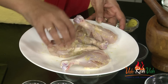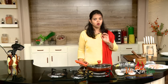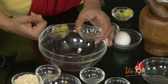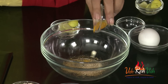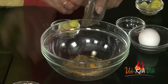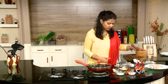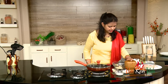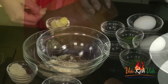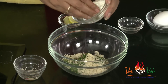In another bowl we are going to add all the masalas: coriander powder, cardamom powder, some pepper powder, very little turmeric, green chili paste, some cashew nut powder, and shahi jeera. I'm just going to crush it a little bit and then add it. Add finely chopped coriander as well.